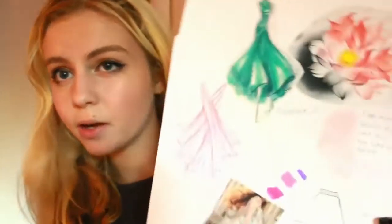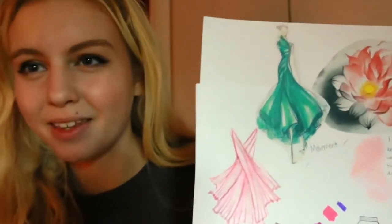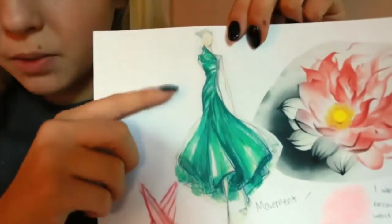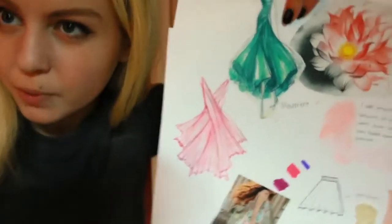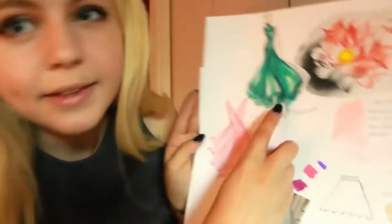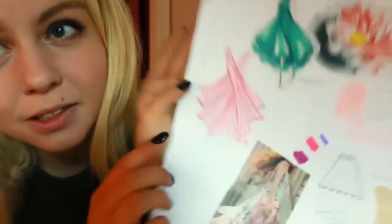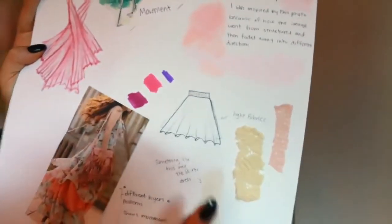Here's one more page of research. What's a little different on this page is that I printed out an image that inspired me, and then I drew a dress that was kind of similar but also original — because the worst thing you can do is copy something you find. So I made something inspired by it that still relates to the Lotus flower because of its shape. I also put fabric examples, color examples, and another skirt idea. The sketches in research don't have to be your final sketches.